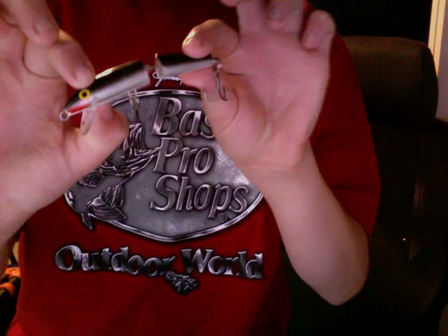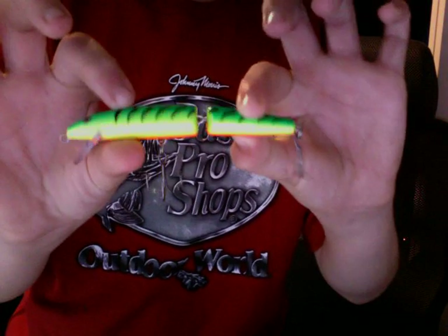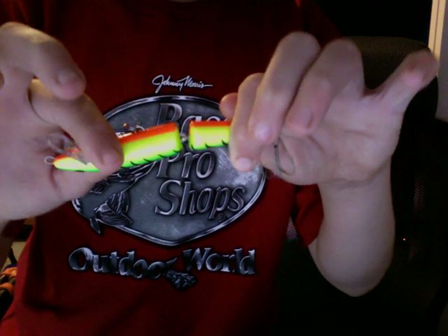Next, I have a Rapala Jointed Minnow. It gives that wave action in the water — it's really great. Next, I have a bigger version — this is the Fire Tiger Jointed Minnow.